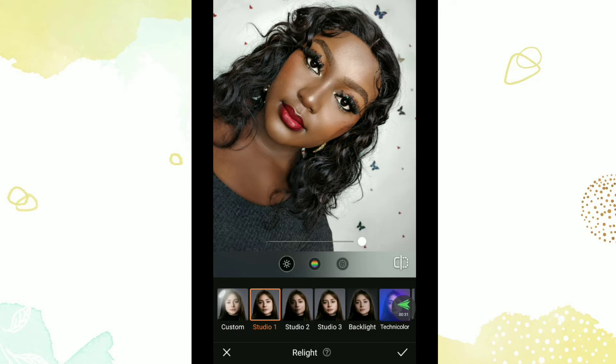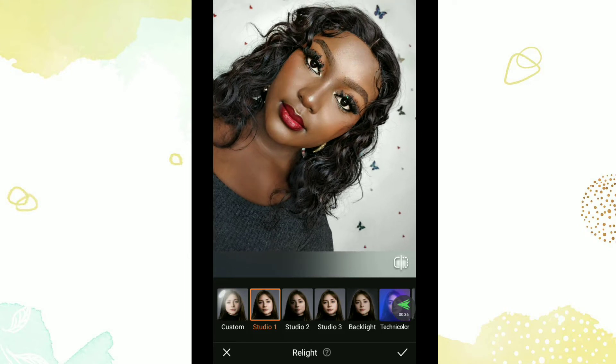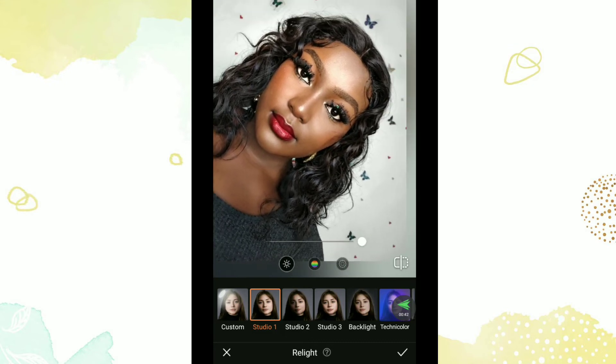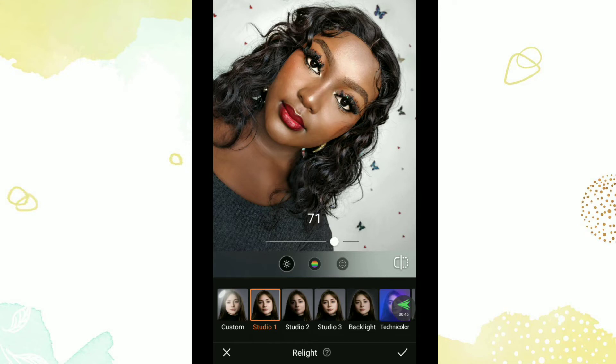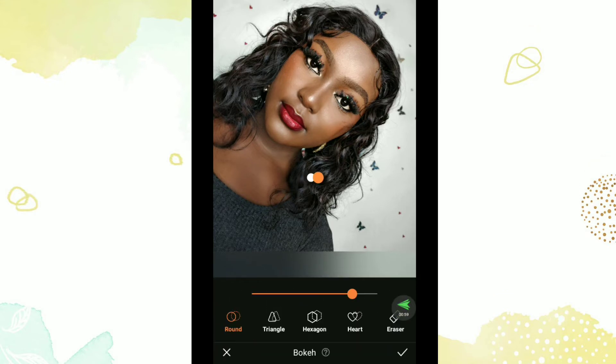Now I use Relight — I use the Studio light to relight my face and brighten certain areas. You can see the difference — how it was dark and now it's lighter. I can reduce the intensity of it. Before, after — makes a whole lot of difference. Then I apply the Bokeh just to blur my background a little and reduce it. The focus shouldn't be on the background because it's busy; it should be on me.